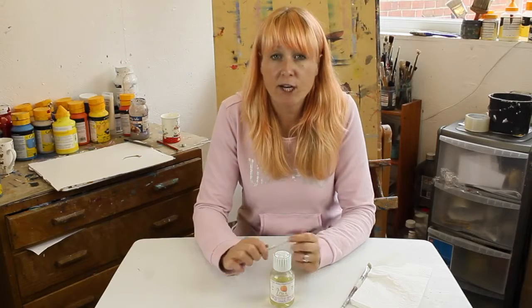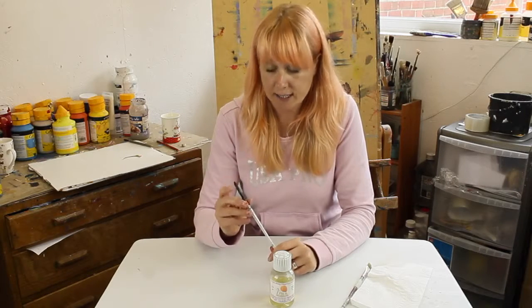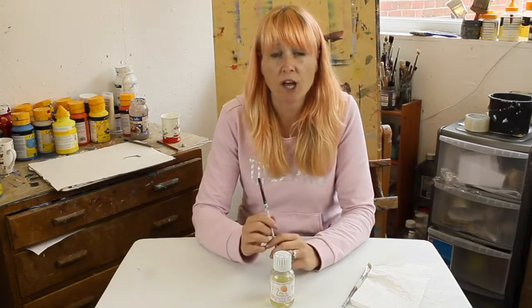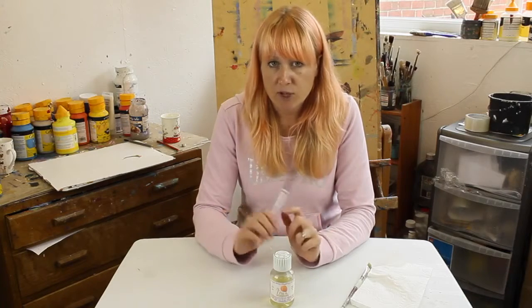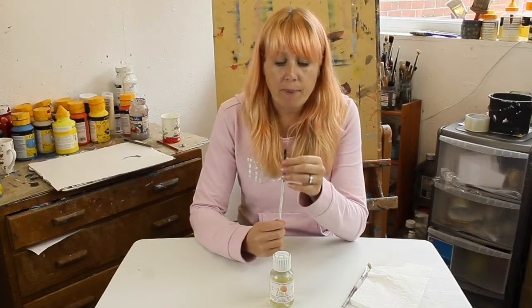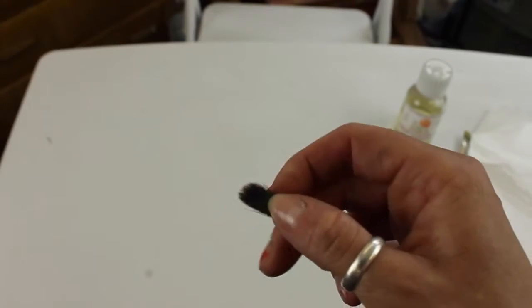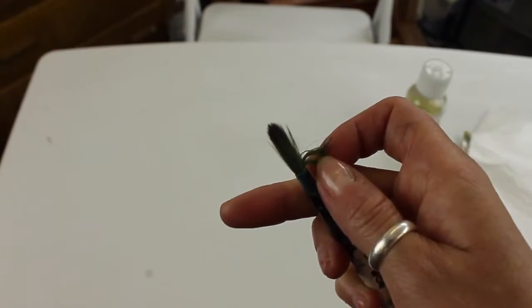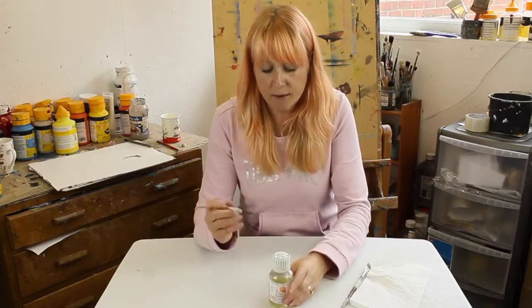Hi, my name is Michelle Gibbs from MG Art Class, and today we're going to be looking at reviving our old acrylic brushes. I teach a lot of workshops so they're not always washed out properly. What happens is the acrylic ends up hardening on the brush, and you'll notice that it clogs up quite a lot towards the end of the brush.